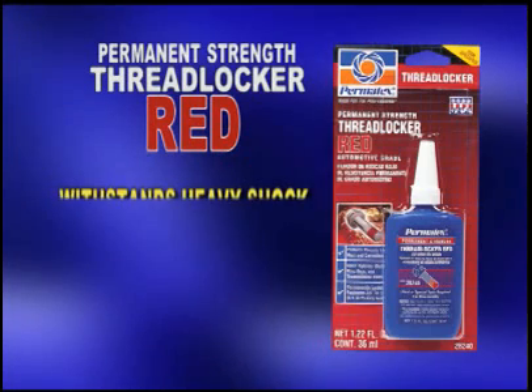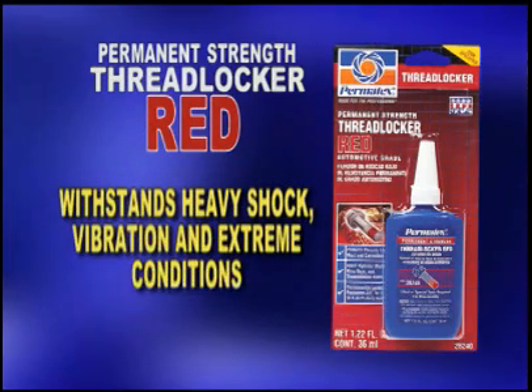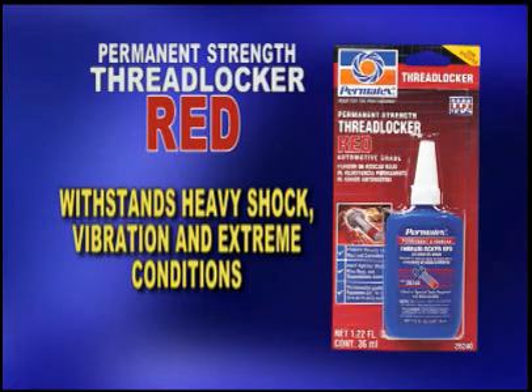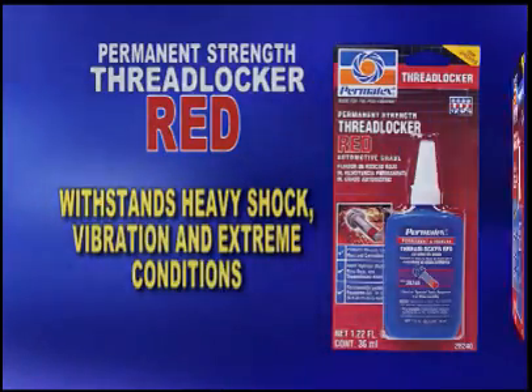Permatex Permanent Strength Thread Locker Red is a permanent, high-strength product that's applied to fasteners three-eighths inch to one inch before assembly. It's designed for securing parts that must withstand heavy shock, vibration, or extreme chemical or environmental conditions.